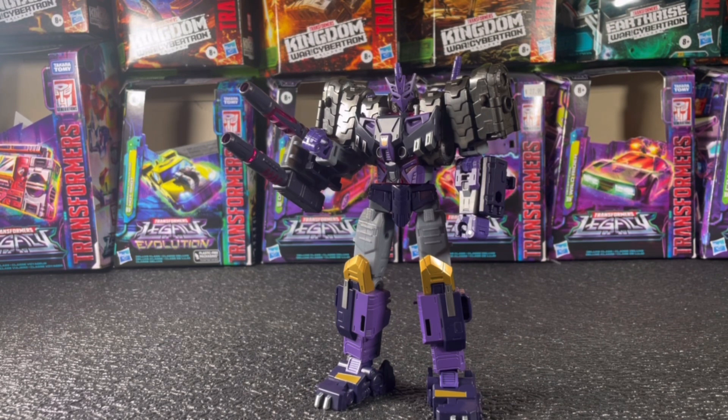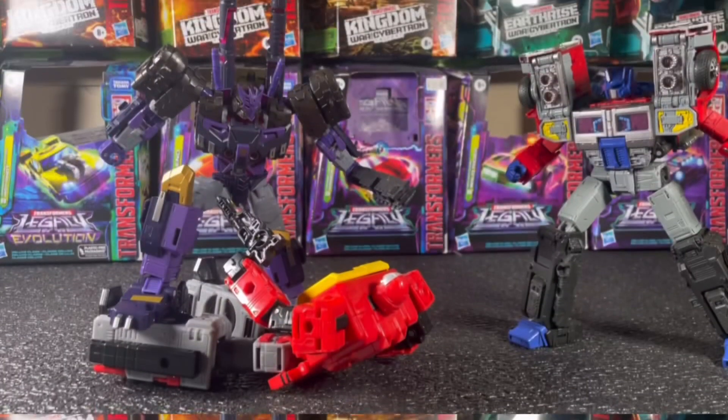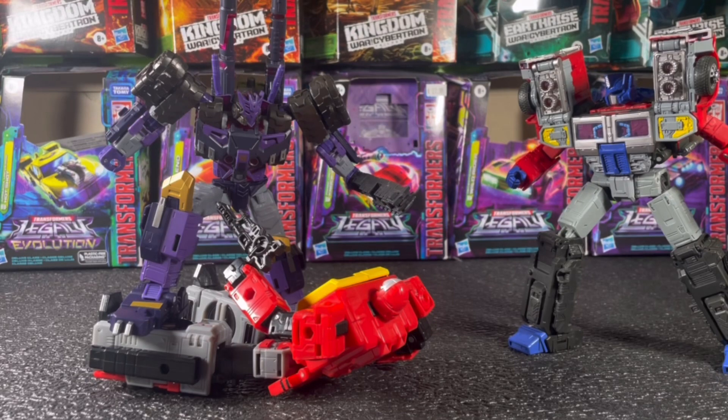If you can ever find this figure, get him — he's amazing. That does it for the Transformers Legacy Evolution Tarn review. I hope you found this video somewhat informative, and if you did, please consider liking and subscribing as it helps me out a lot. I hope you enjoyed and I'll see you in the next video.